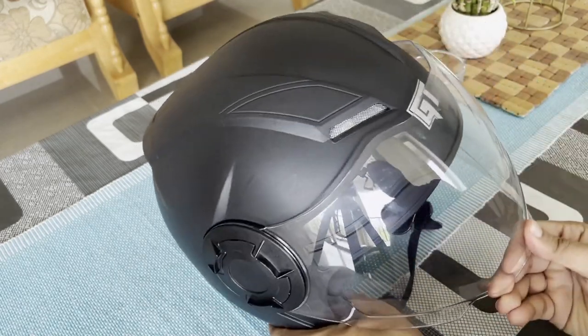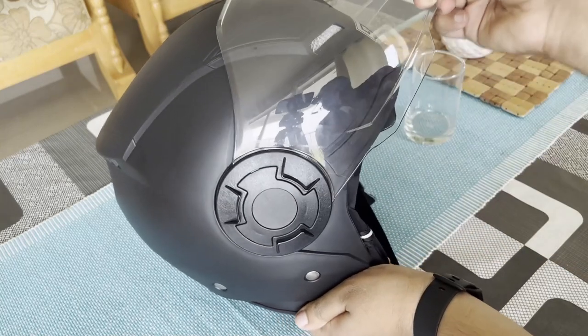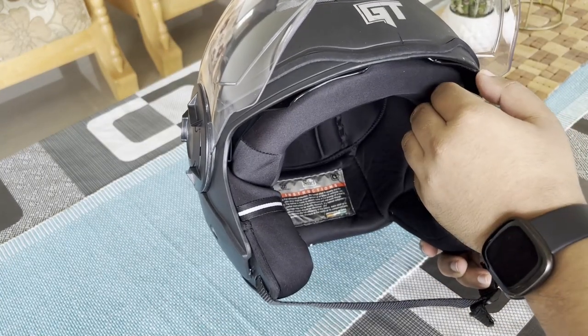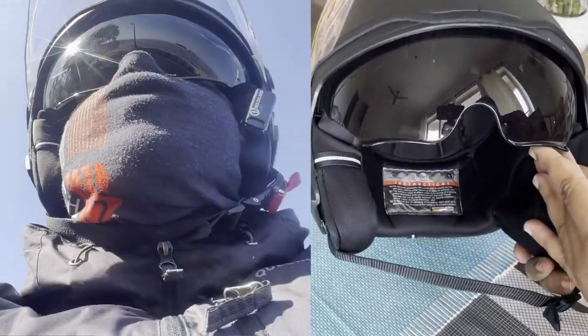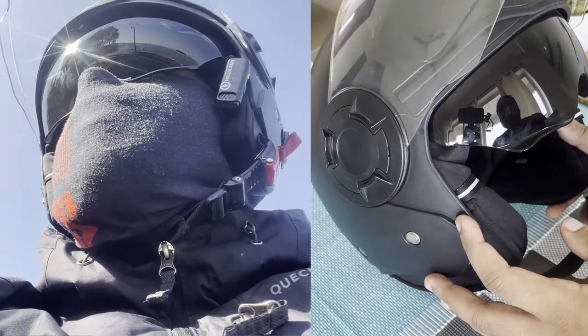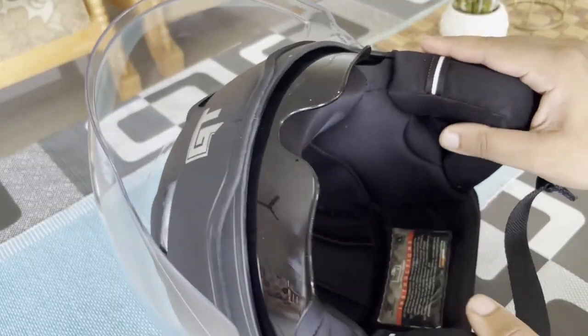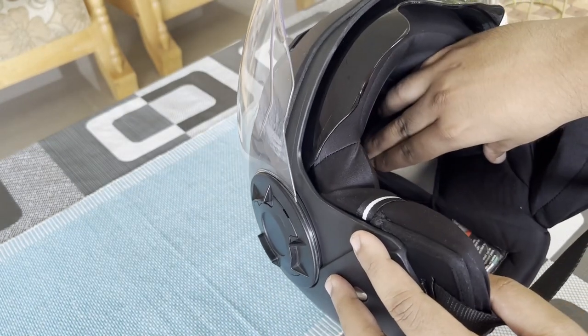The glass used here also feels quite premium and sturdy, and the movement is well controlled. A really cool thing is the secondary tinted film that you get along with it, which helps you a lot when riding on a sunny day. The cushioning in the helmet is also very comfortable and you can see the inner shell right here inside.